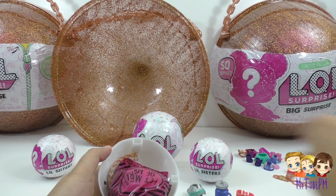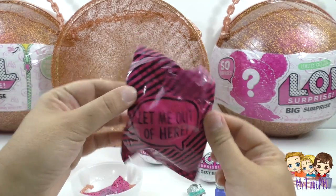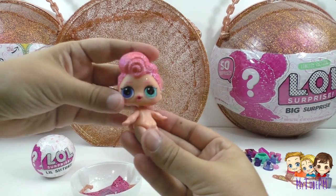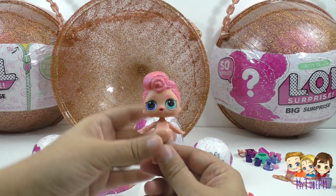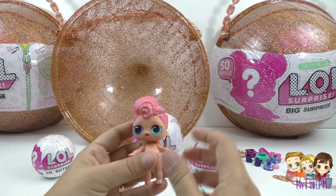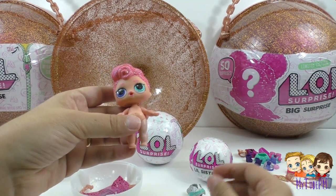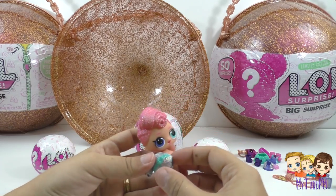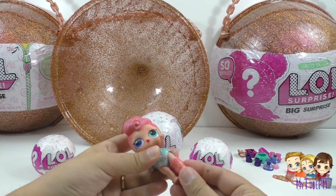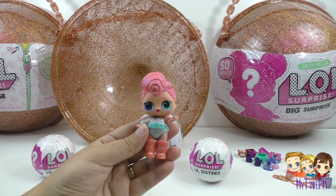Let me out of here — she wants out! She was looking backwards, let's fix that. Look at that hair — it is so fancy and so glittery. She's got one blue eye and one green eye. Is this her outfit? Let's get her dressed. I wonder if the boots are also for her — they match her hair. That's awesome!